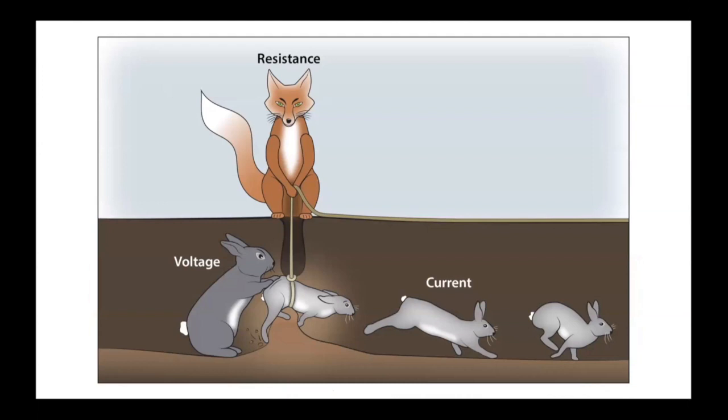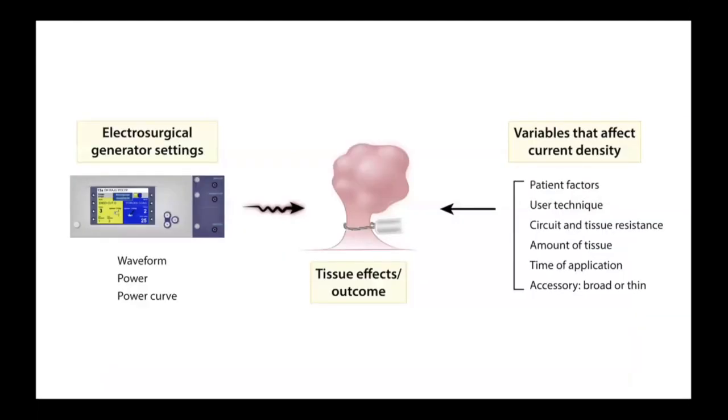To help conceptualize this: think of rabbit holes where the fox represents tissue resistance. The mother rabbit is voltage pushing current. If she pushes very fast — high voltage — you get a cut or cut-plus-coagulation depending on whether she takes breaks. If she grows weak and pushes with only a small amount of pressure — low voltage — you get only soft coagulation.